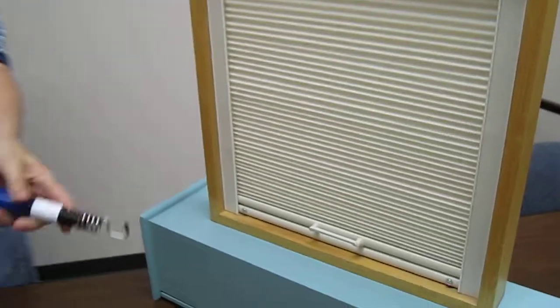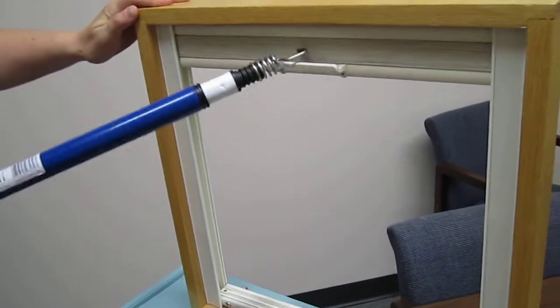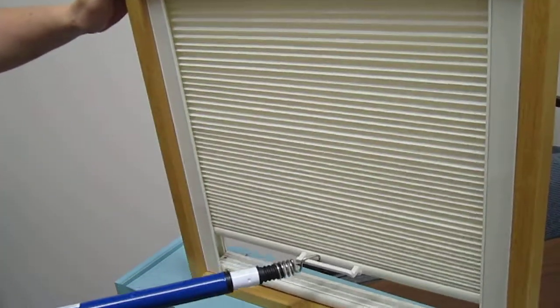They're available in 3 to 6 foot lengths or 6 to 12 foot lengths. Simply connect the hook with the handle and push up or pull down.